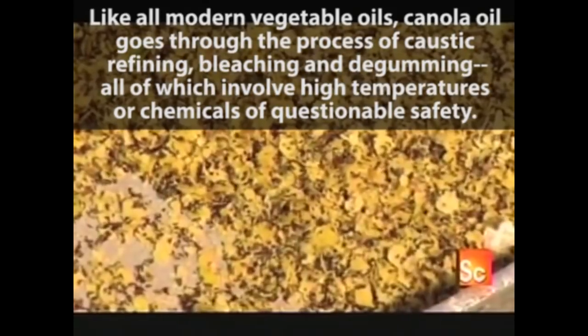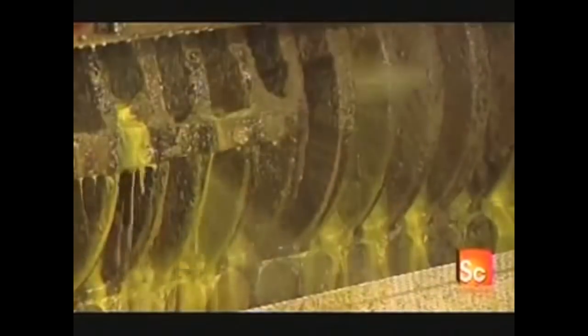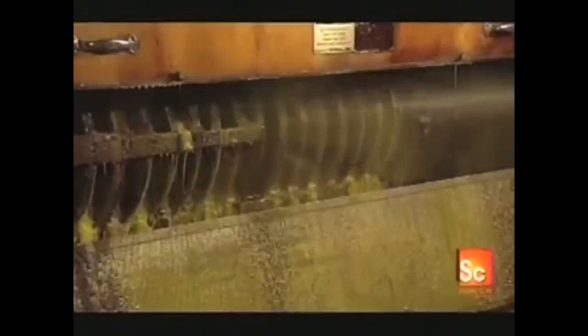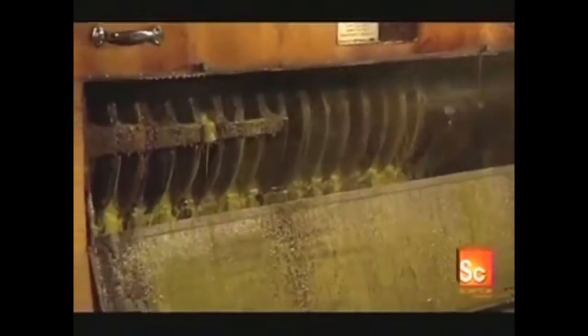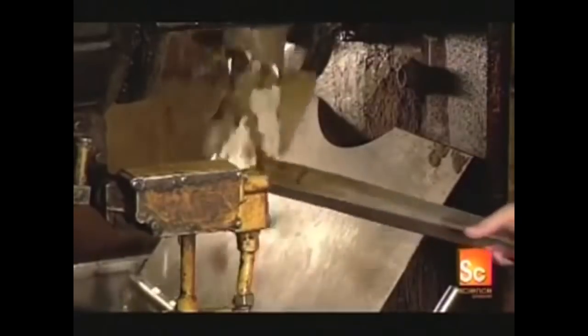A conveyor then feeds the flakes into a screw press. It has a large revolving screw-shaped shaft enclosed within a slotted cage. As the shaft turns, its threads squeeze the flakes with high pressure, forcing out the oil, which then drains out through the slots. 42% of canola seed is oil, and this screw press extracts nearly three-quarters of that.